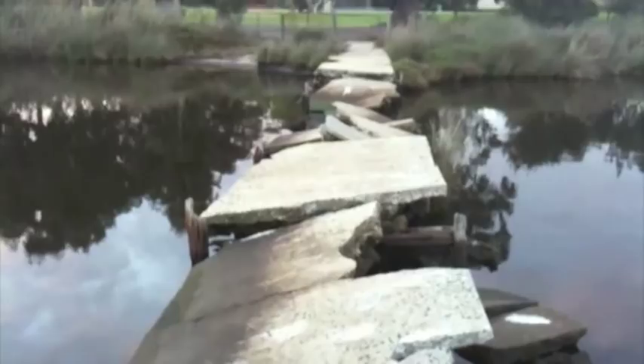Just to show you where I am, I've walked down this really, really dodgy jetty here — I mean look at that, absolutely cactus — and I've walked down here to get a photo of this little jetty here.